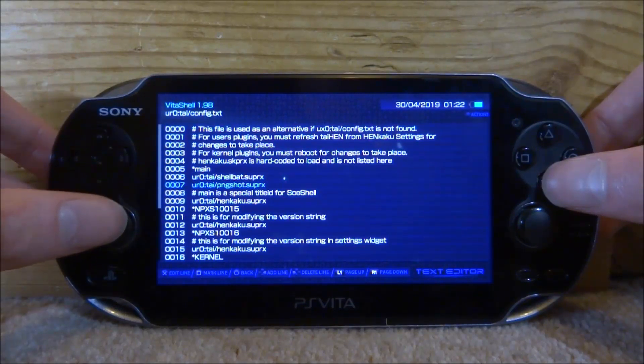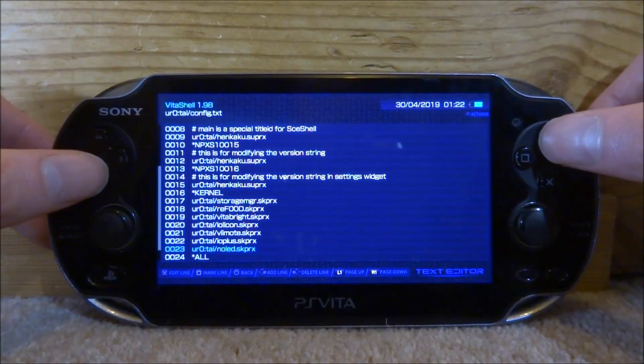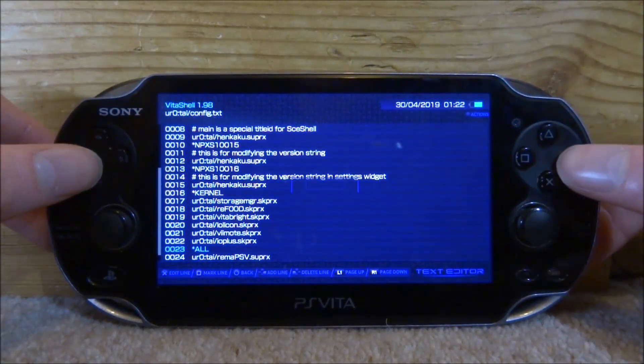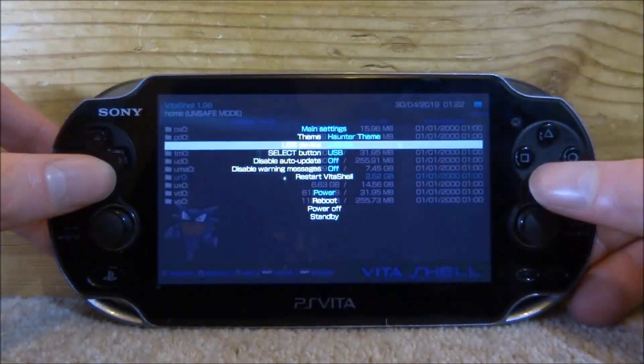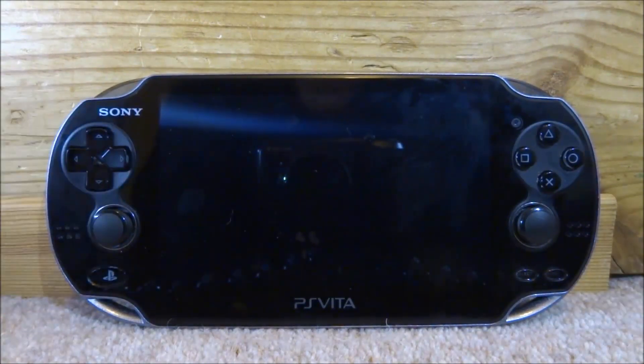It should be somewhere on here — there it is, under kernel, it's called no LED. So press triangle on this and also delete it, press circle to save, then circle to go back, and start to reboot. And there you go, that is the LED plugin deleted, so your LED will now be back on. So it's up to you what you prefer — turned on or turned off — you can do that with this very simple plugin.